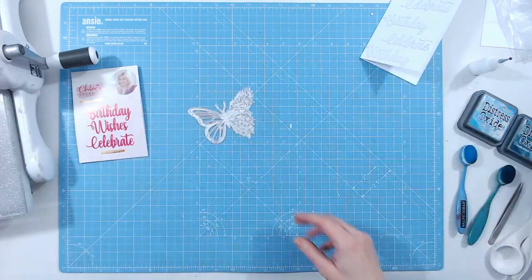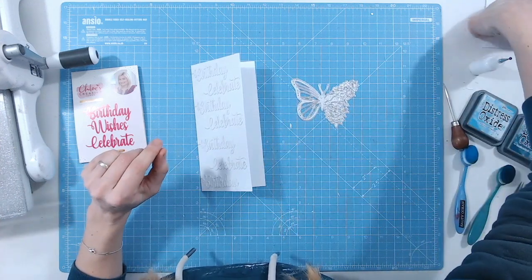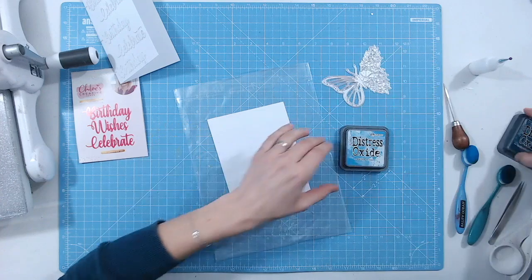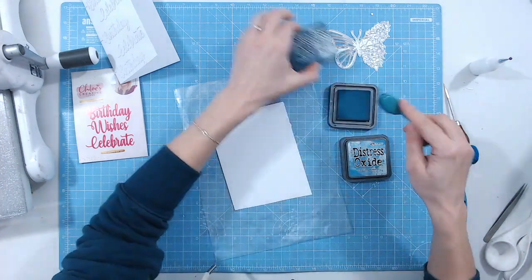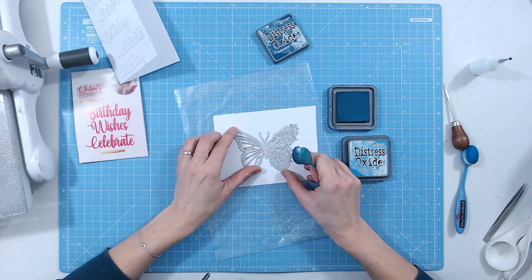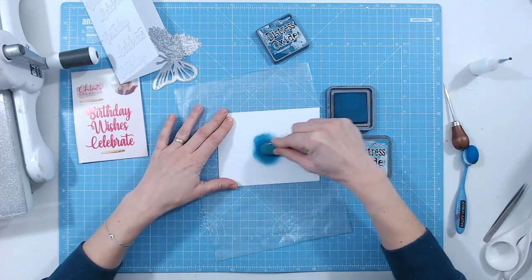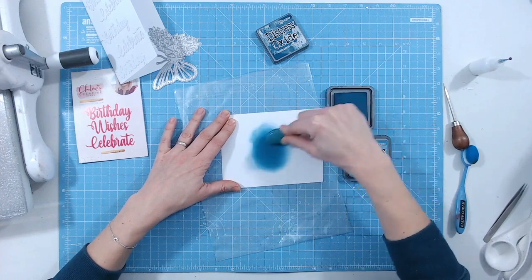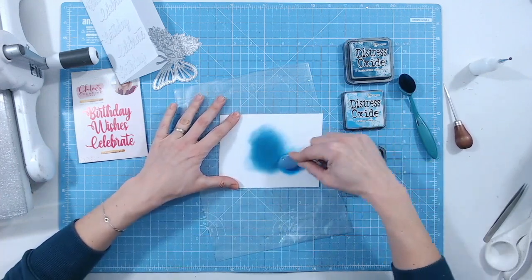There's our die — it's going to fit beautifully on the front of the card with a little bit of overlap. I'm taking a piece of white cardstock and bringing in the plastic sheet. I've got two beautiful blues — Distress Oxides in 'Uncharted Mariner' and 'Salty Ocean.' I'm going to start in the middle with Uncharted Mariner — a nice deep, dark, solid color — then blend that out into Salty Ocean at the edges.